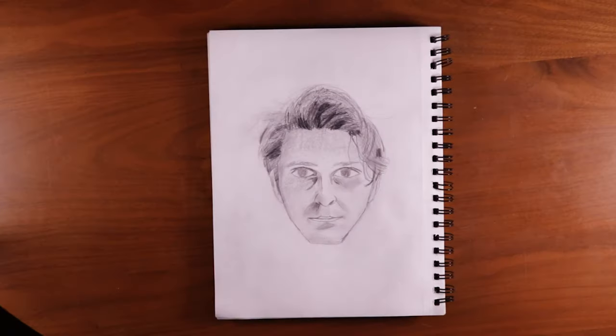I tried to draw a self portrait. I'm just not even going to critique this — I think we know that it's just bad. It was my first self portrait, so I'm not going to beat myself up over it.